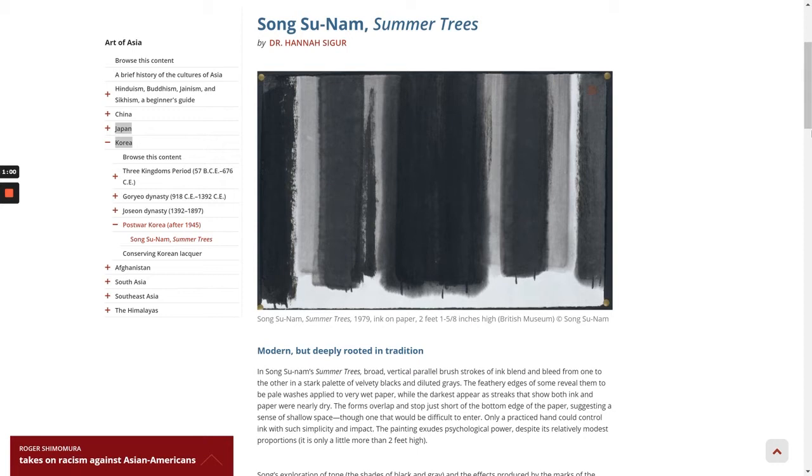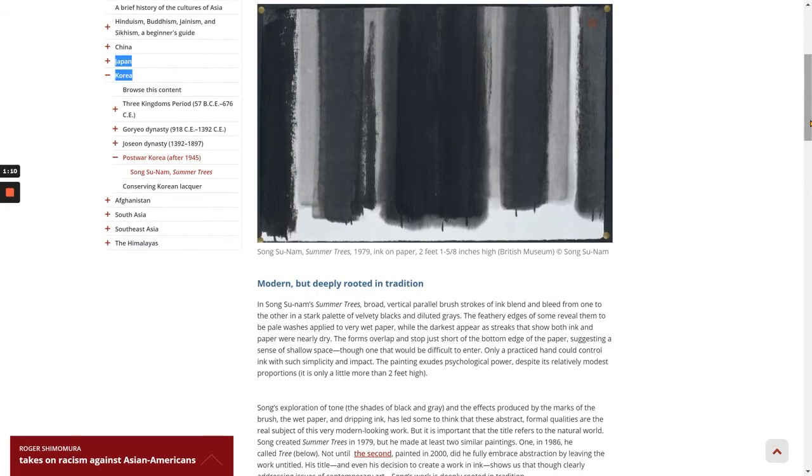The painting exudes psychological power, despite its relatively modest proportions — it is only a little more than two feet high. Song's exploration of tone, the shades of black and gray, and the effects produced by the marks of the brush, the wet paper, and dripping ink, has led some to think that these abstract formal qualities are the real subject of this very modern-looking work. But it is important that the title refers to the natural world.